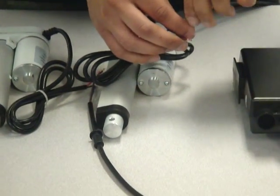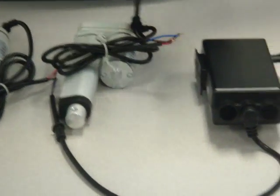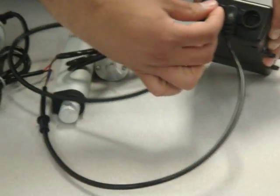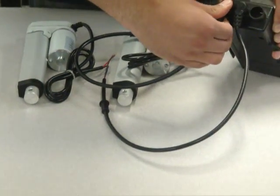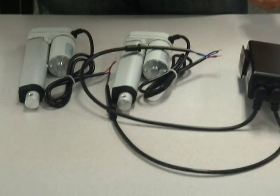I recommend using some sort of shrink wrap to hold these together. Once they're connected, you can plug it into the control box and use simultaneous operation of both actuators.